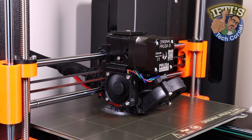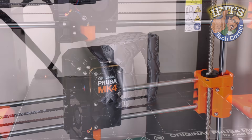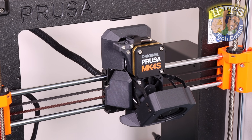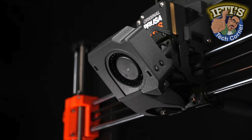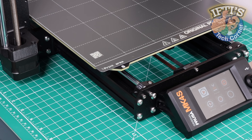Prusa printers are known for their exceptional print quality while also being straightforward and easy to use. While we have been through the entire Mark IV build in detail, the release of the Mark IV S brings about some additional components, including a high-flow nozzle and completely redesigned 360-degree cooling, as well as refined some of the previously 3D printed parts.